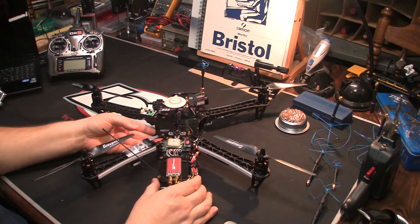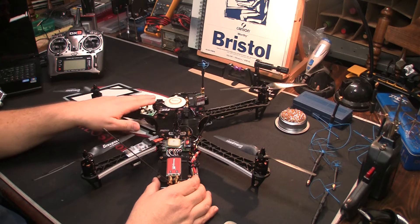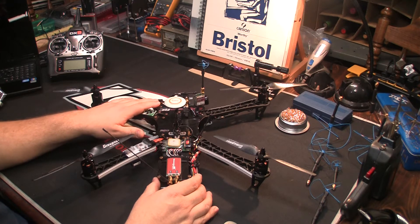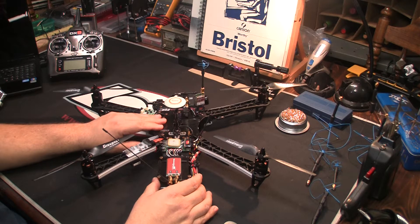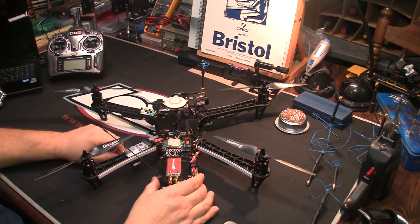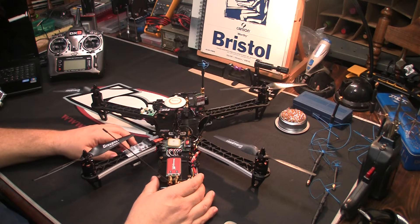Right now we actually have the GoPro charging at 1 amp. We're also powering the TBS69. That's about all the core can handle on the Discovery Pro. If you try to power up the VTX as well, the core is going to overheat and start resetting on you. You're going to have all kinds of problems.